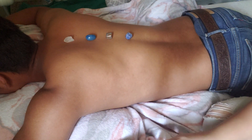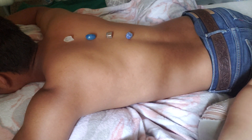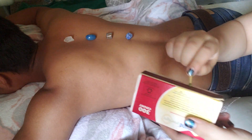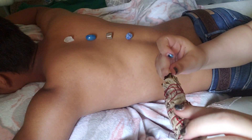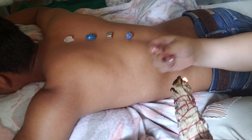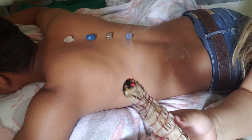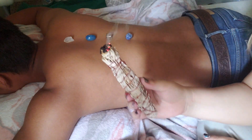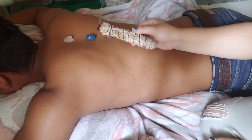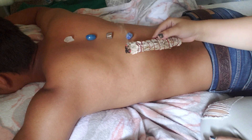Okay, we're just going to light it one more time. There we go, got a bit of a stronger one right there. We're just going to light the energy around.